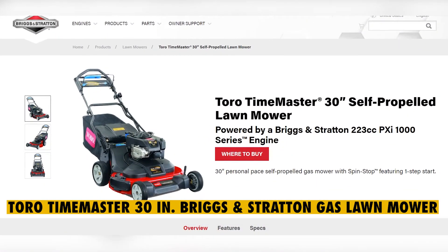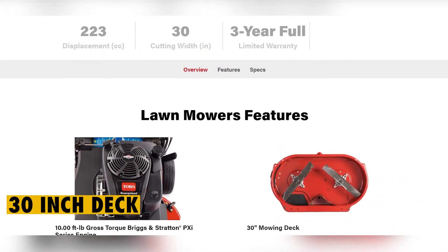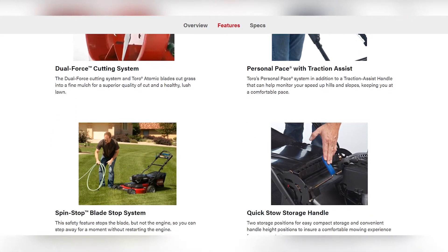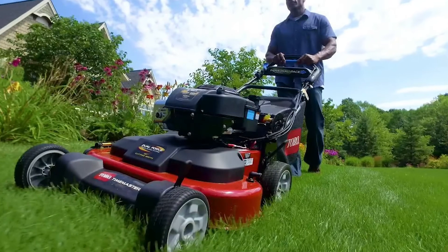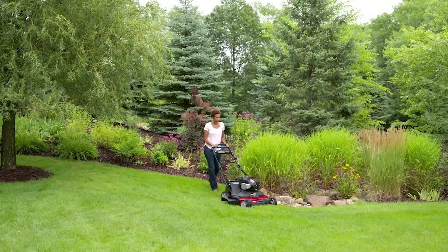The Toro TimeMaster 30-inch Briggs & Stratton gas lawn mower is equipped with a huge 30-inch deck, which covers a large mowing area with one pass. Apart from being simple to operate, this gas lawn mower is equipped with the Traction Assist feature, which ensures that the mower operates at a speed that is convenient for the user.